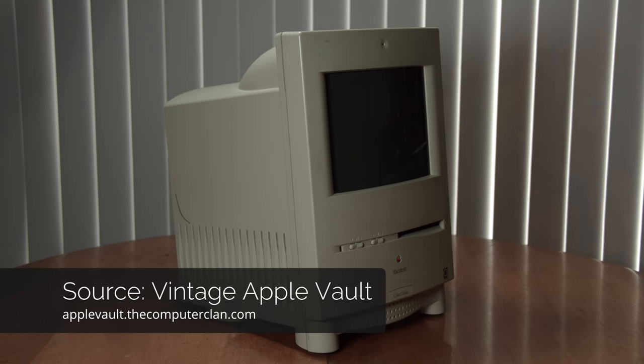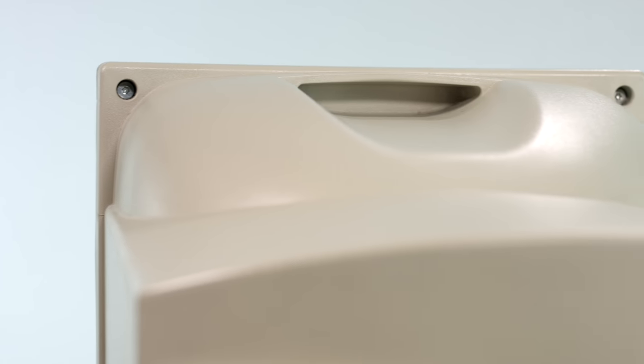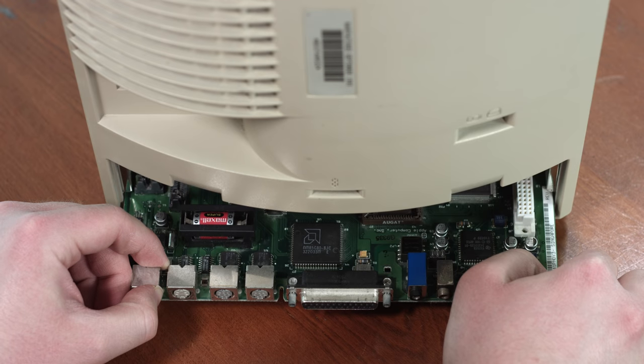Then we get to the Macintosh Color Classic. This was released in February of 1993, and it featured an all-new design language called Espresso. So it was a little more of a curvy design, but it still had the carrying handle on the back. And if you wanna see more of the Macintosh Color Classic in action, you can check out Vintage Apple Vault, which is the Computer Clan show these clips are from.